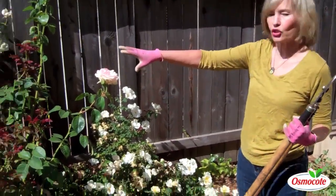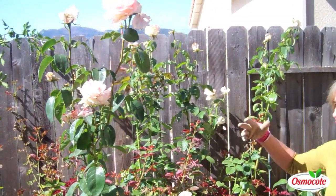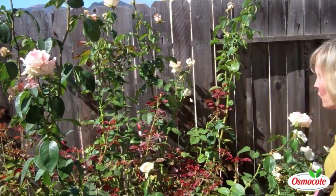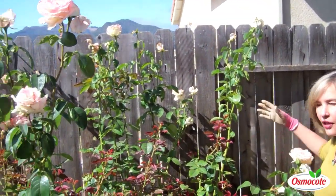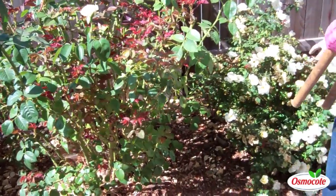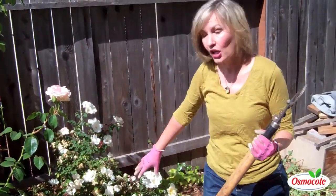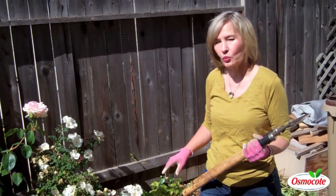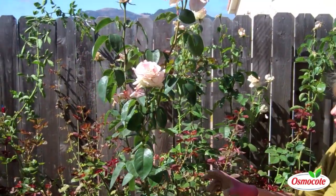Next to it we have a much taller rose. This is a hybrid tea style rose, also called a grandiflora rose. This particular variety has very big flowers and as you can see it gets a lot taller and takes up more room. These two roses were planted at the same time in my Santa Barbara garden, and you can see their difference in size. So pruning these roses is slightly different as well.